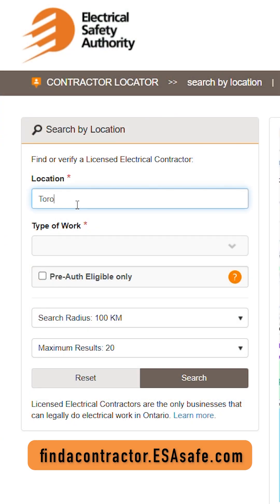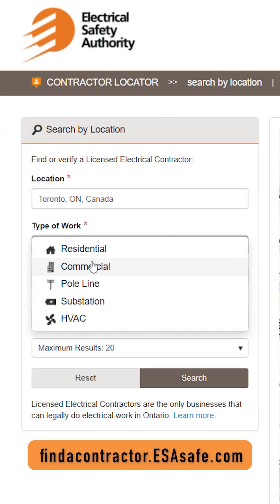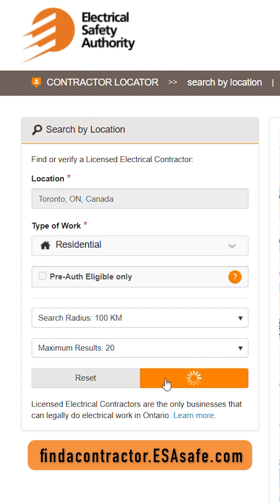Homeowners can find and verify a licensed electrical contractor at findacontractor.esasafe.com.